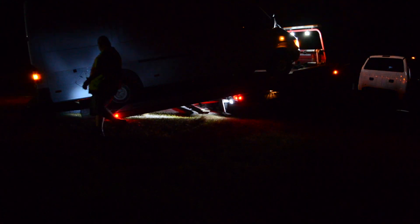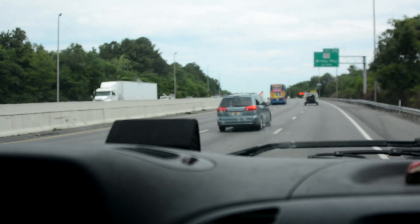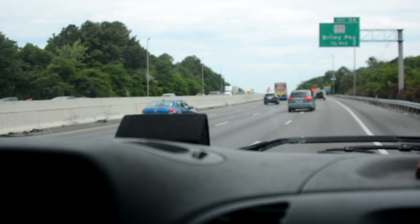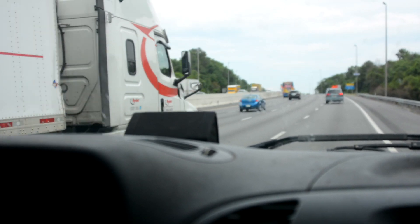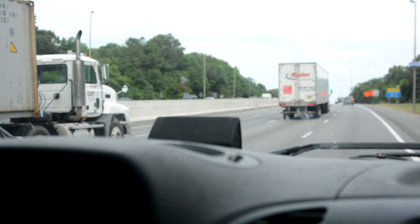So this all started when our serpentine belt broke. After replacing that, the van was just not running the same. We had a really bad loss of power, could barely make it up hills, and it wouldn't go over 2,500 RPMs.